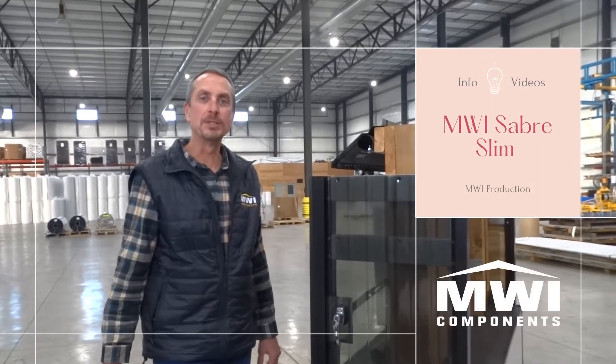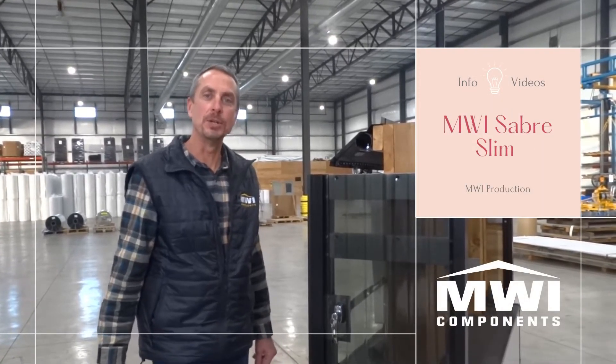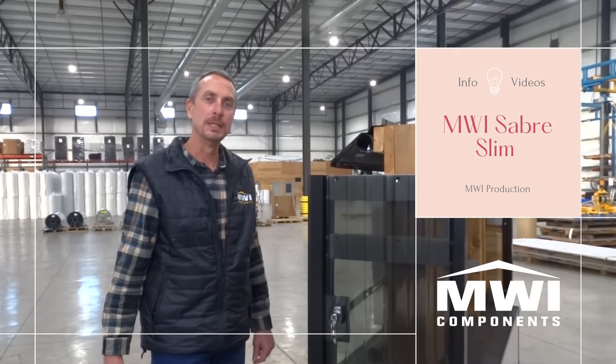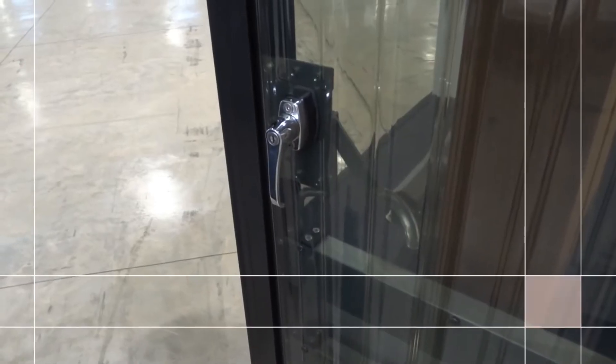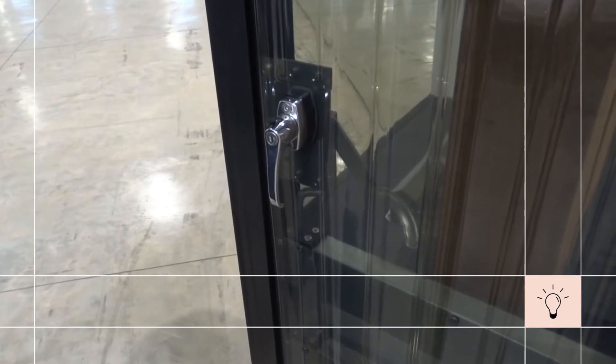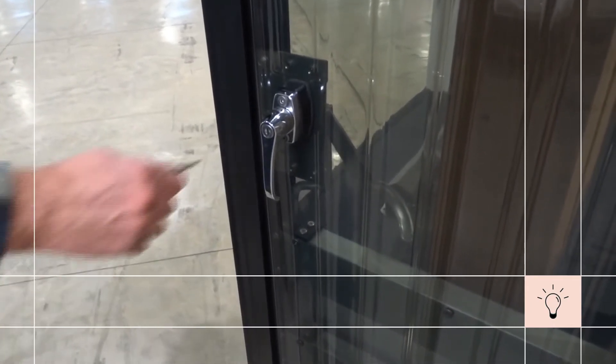Hey, you fine farm builders out there, I'm Jay Osmond, Engineering Manager with MWI Components, here to share some information about our Sabre Slim line. The Sabre Slim is designed for inch and a half single or split sliding doors. Here's how to use it.